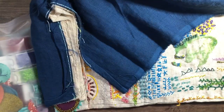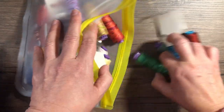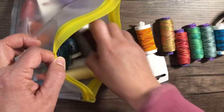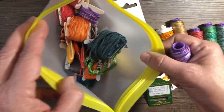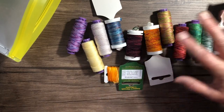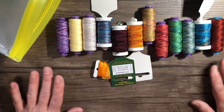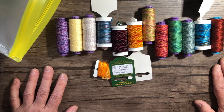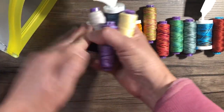My mom — for my birthday this coming week — splurged and got me all of these threads. She also gave me some of her own threads. We went through the Sue Spargo website and looked at those panels I just showed, and got threads that would match those squares we put together. She is the best mom. These will all go with me to Madeline Island.